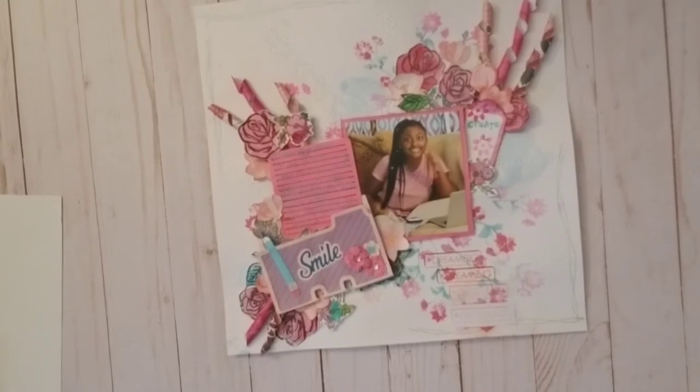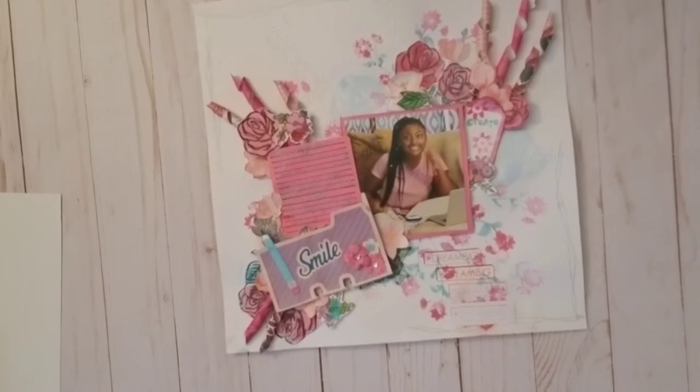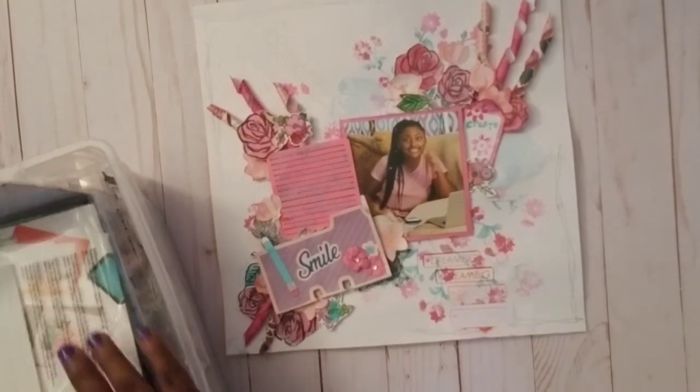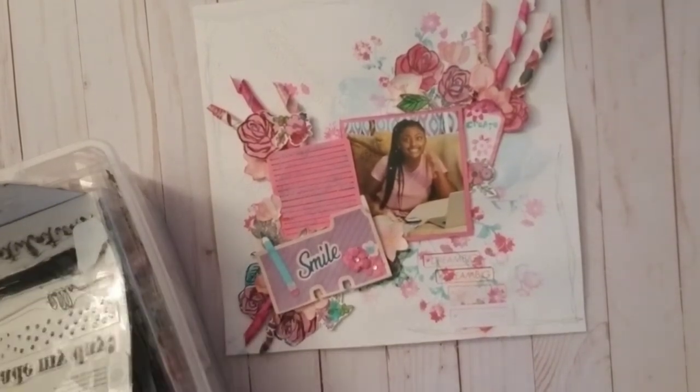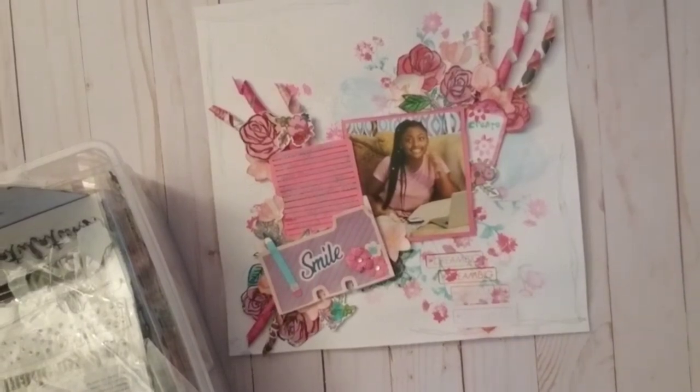The baby is waking up so I may have to do this in a couple of rounds. But yeah, it's a stamp that gives the illusion of stitching and with the silver metallic ink pad I just added that detail.